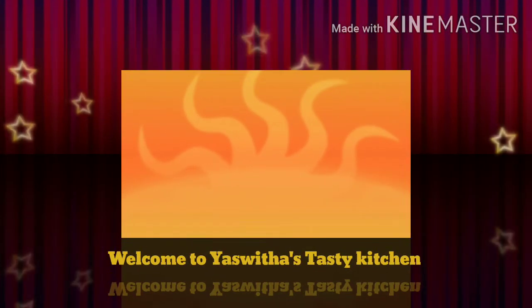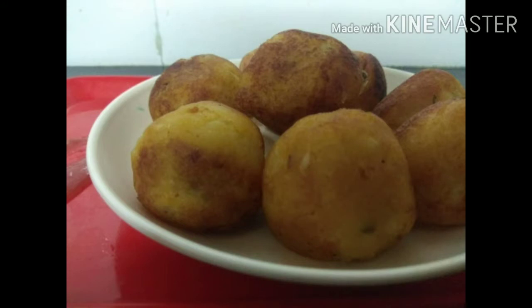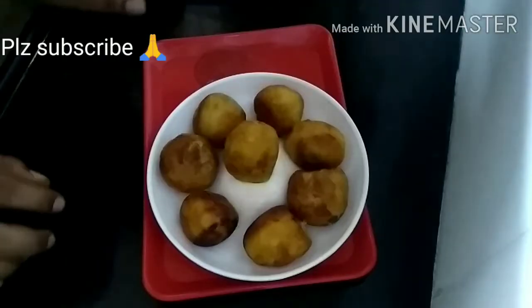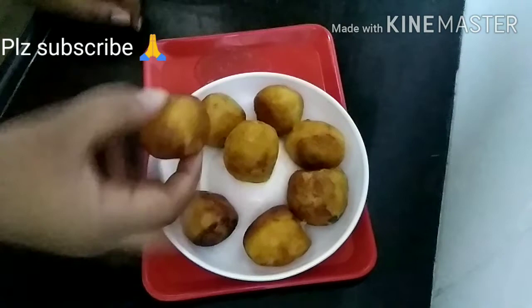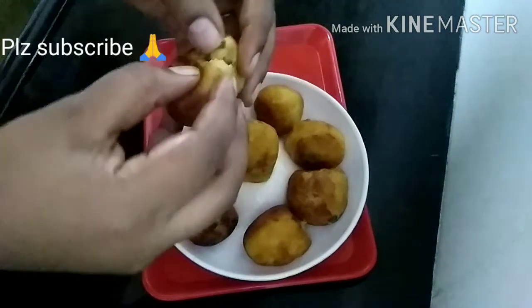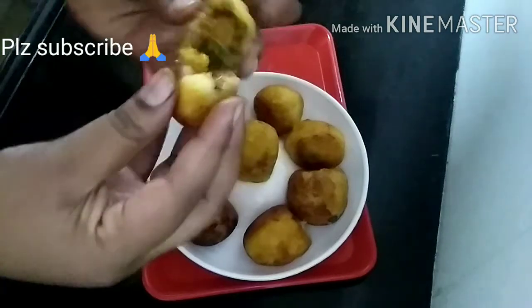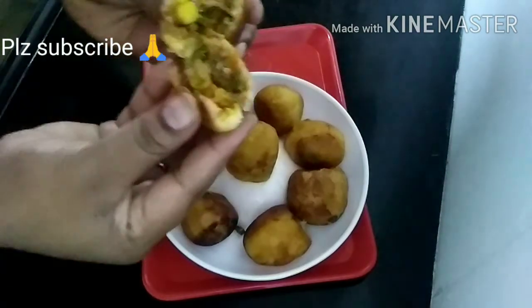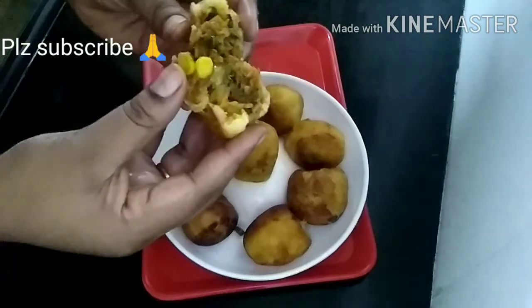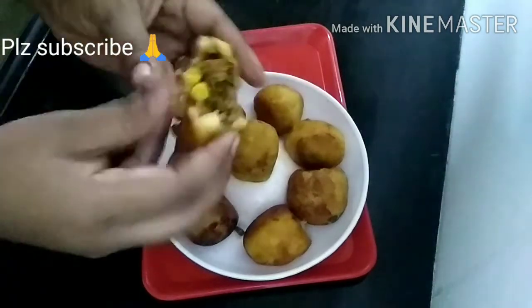Hello Friends! Welcome to Ashwita's Tasty Kitchen. This recipe is very healthy and this snack will be very tasty. Before this video, subscribe to our channel and click the bell icon. Share this recipe in the comments and please support this recipe.